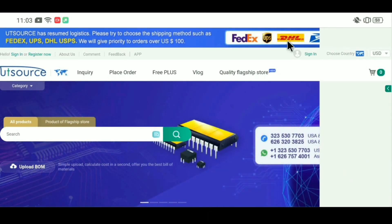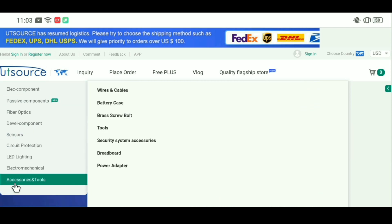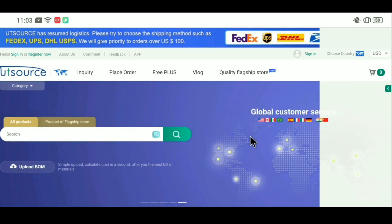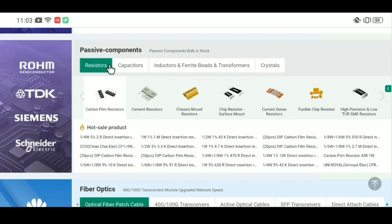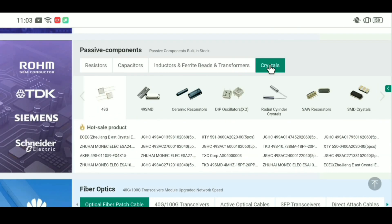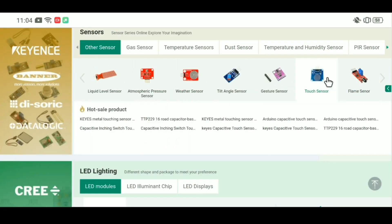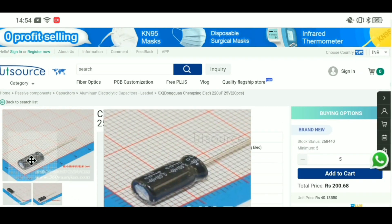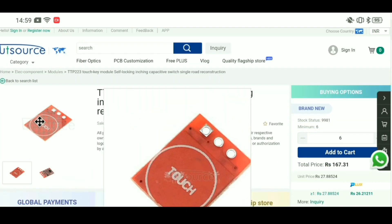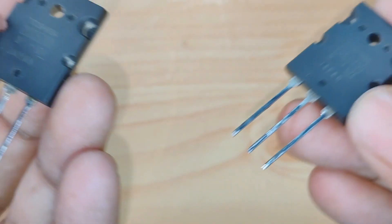This video is sponsored by UTSource. You will find electronics components here at very low price. This company has provided all types of electronics components — small SMD and amplifier transistors — with best quality components in UTSource. And you can find via Arduino and all types of sensors. So without wasting any time, please check this website; I will provide a link in the description box. Let's start now this project.